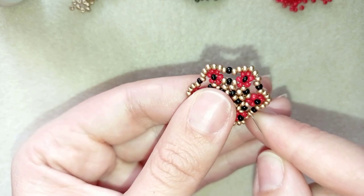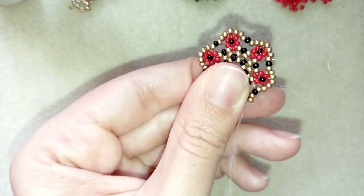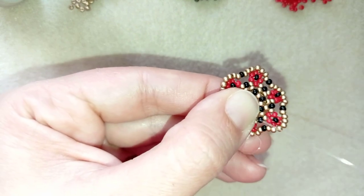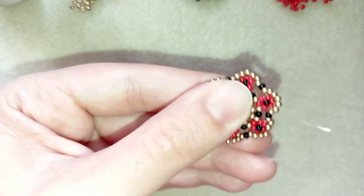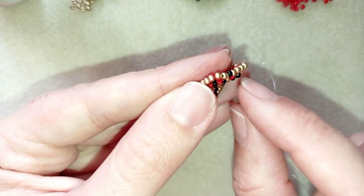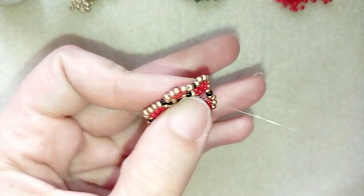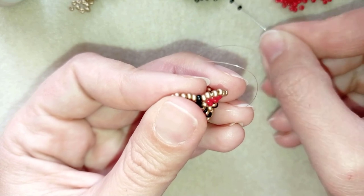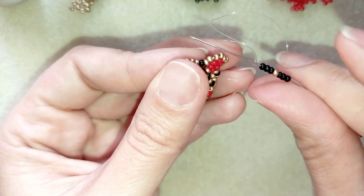My flower is ready — you could make this into a ring or a bracelet; I have a bracelet link. Now I need to reach the black bead. Go one bead in this direction, then through those three beads, and exit at that black bead and go through it. Now I'll go to the back of the ring — I know it's the back because my beads are popping up from the front side. Exiting from this black bead, take three black beads, one golden, and three more black beads.